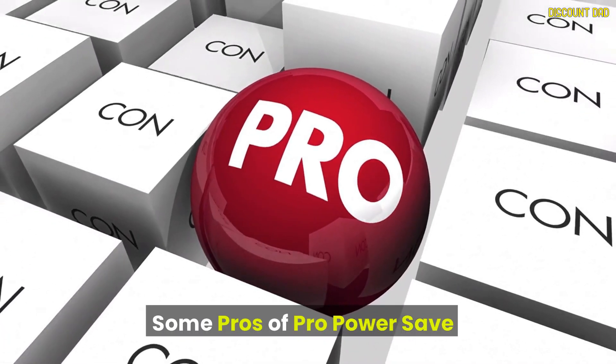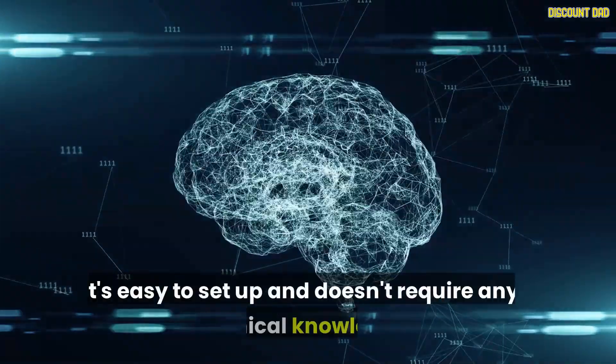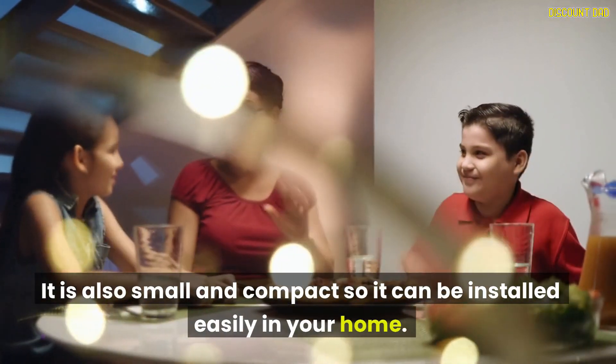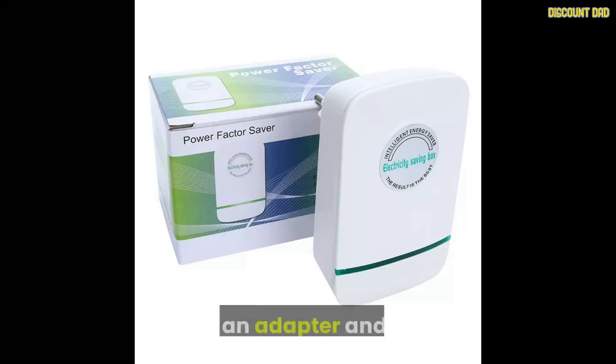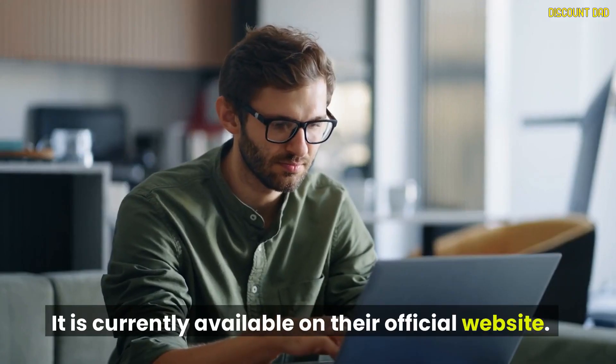Some pros of Pro Power Save: it can save you money on your electricity bills. It's easy to set up and doesn't require any technical knowledge. It is small and compact, so it can be installed easily in your home. It comes with an adapter and a power cord, and is currently available on their official website.